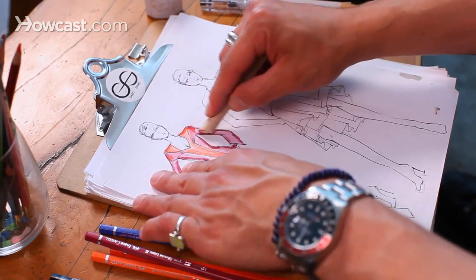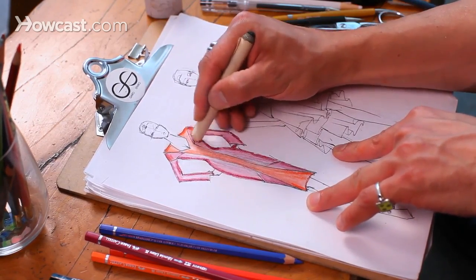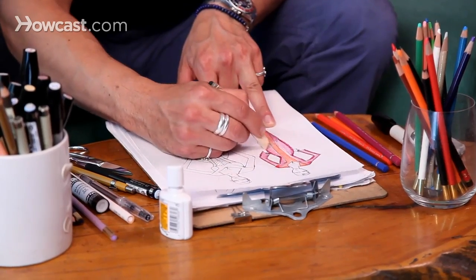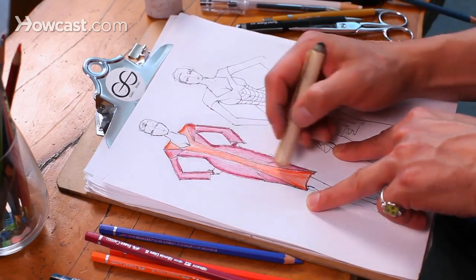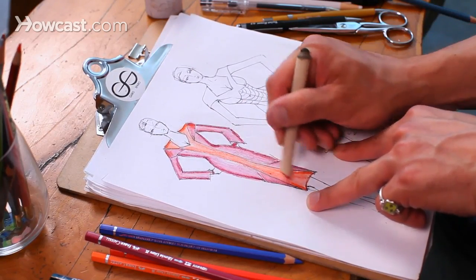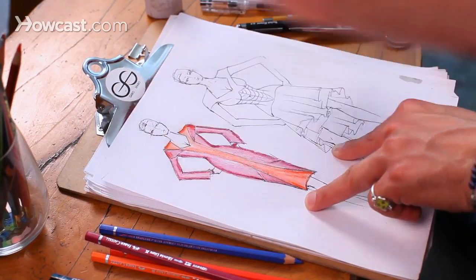Then I take my handy smudge stick and I just blend. I could do this for days because it's just one of those things. And that is pretty much how you shade and color your fashion illustration.